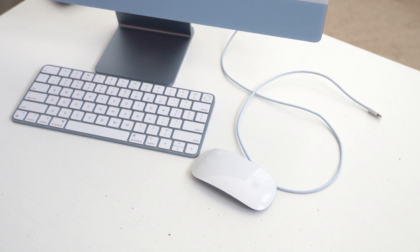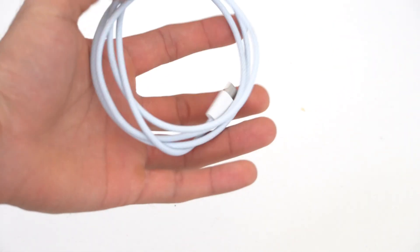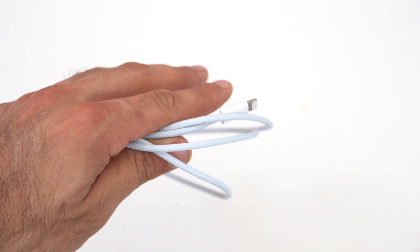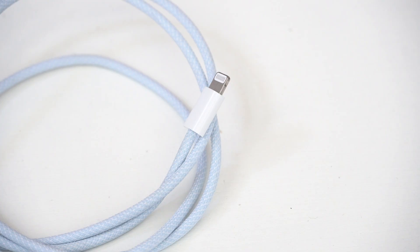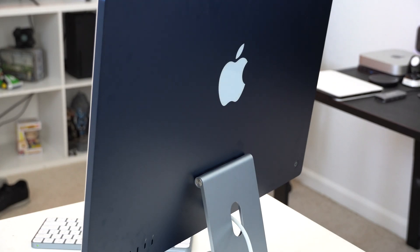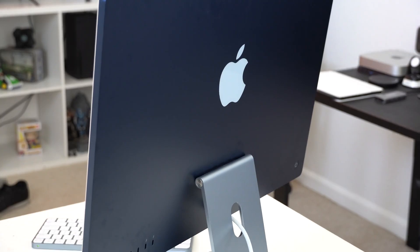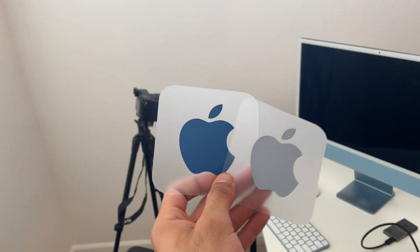The mouse and keyboard charge with the included USB-C lightning cable, which is braided to match the body design and is much more durable than standard Apple cables. You can actually use it on your iPhone too, since it's more durable and less prone to tearing. Speaking of colors, there's a variety of choices to choose from. Going mid-tier gives you access to additional colors, but honestly the entry-level ones already have the most popular options, including this blue, which I really like. Apple now includes coordinating-color stickers matching the body of the iMac.